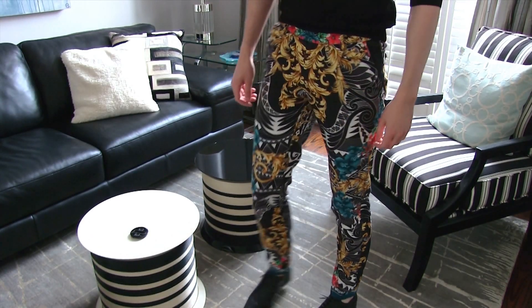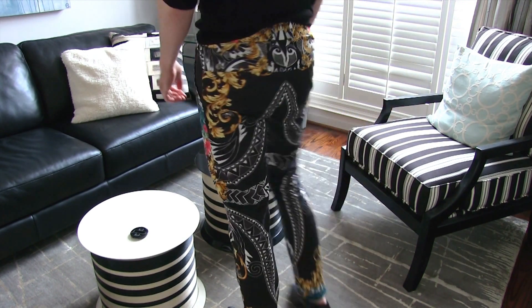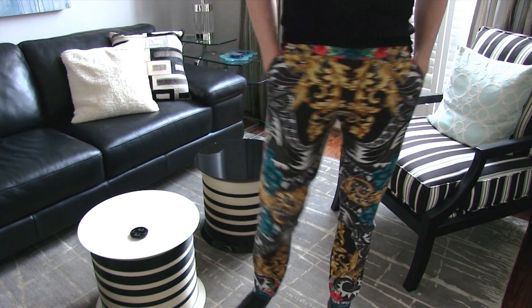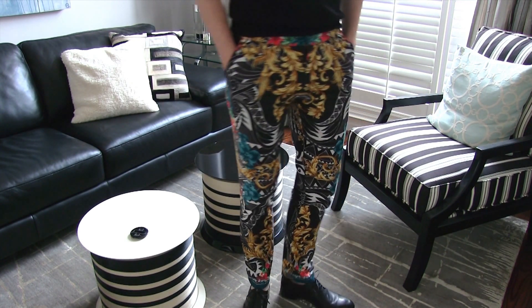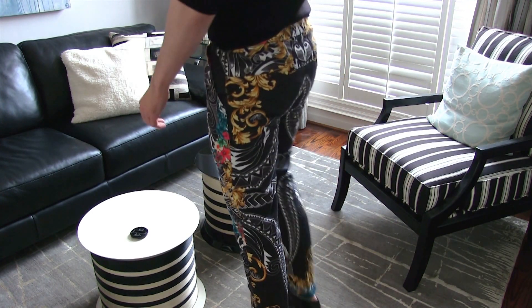Hi guys, Felix here from 4 Minutes or Less. Today I'm going to be talking about my Versace pants. I got invited to a trunk show this week at Versace to see some of the new, really unique runway pieces, so I felt in the spirit of that, let's do something very Versace this week — and I don't think I have anything more Versace than these pants.